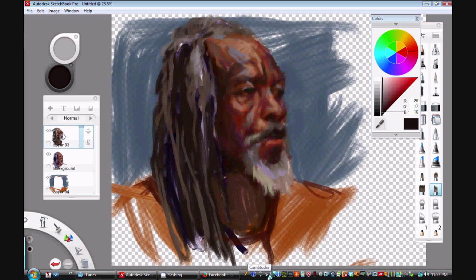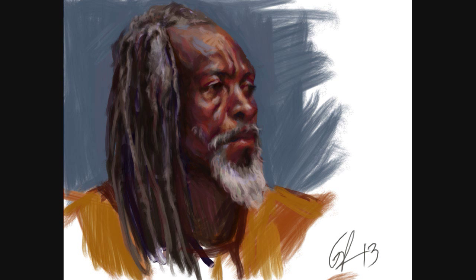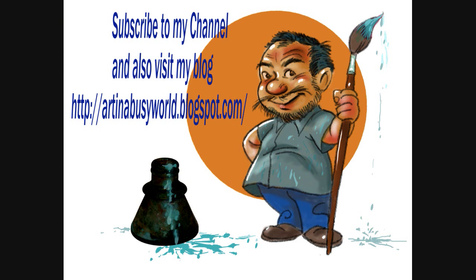There you go — there's the finished painting. Thank you very much for watching. Please subscribe, and you can also view my blog at artinabusyworld.com. And buy my book — thanks a lot, bye!